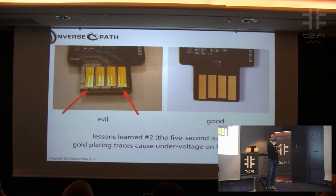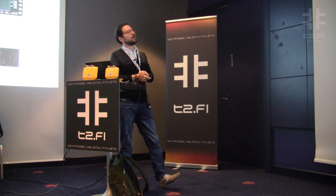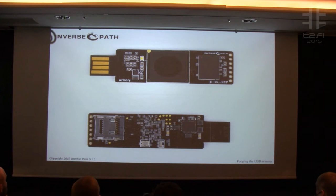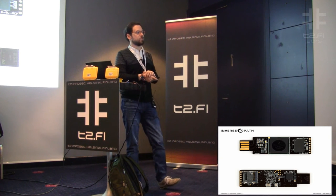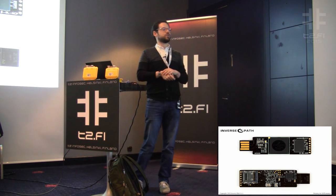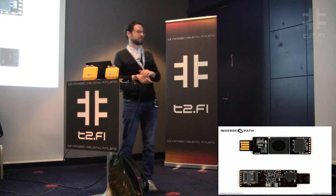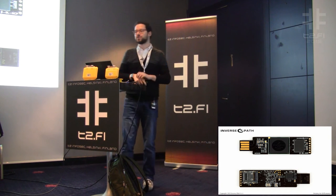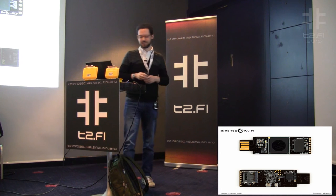For the final version, the gold deposit happens with four little dots safely outside the board edge with no additional traces. This is the final design — well, this is a beta, but it's identical. We have the header, RAM, SOC, and everything else is power-related. There's nothing flashable on any other component. We have the microSD card on the opposite side of the memory, which is something you should never do and creates routing problems, but we managed to fit it there.